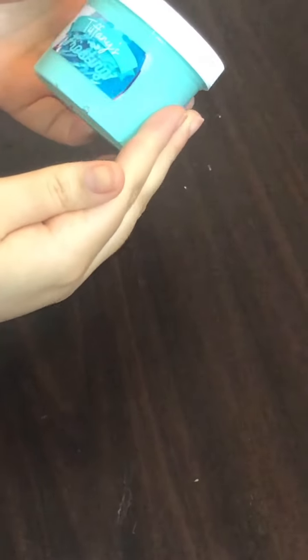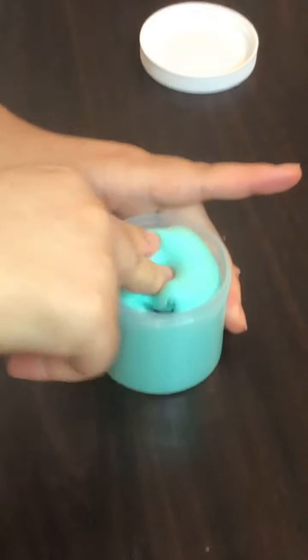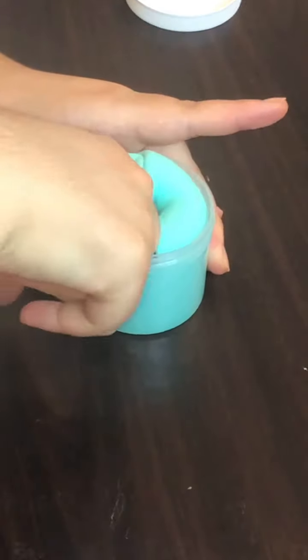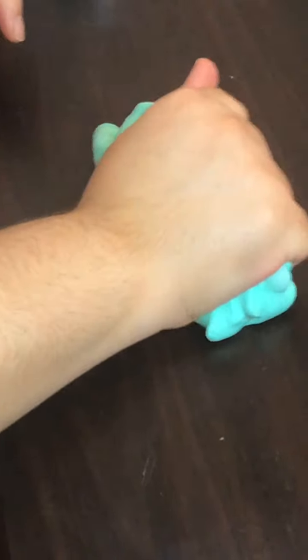I was really excited for the next slime, and this is Tiffany's Frosting. The color is absolutely stunning — it is so creamy and it inflates and gets really sizzly. It comes with a super cute charm that I love and it complements the slime so well. This is definitely one of my favorites, and the scent is incredible — it smells like a mix of frosting and blue raspberry. I love this one so much.